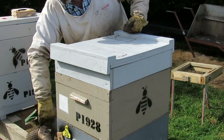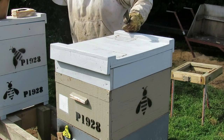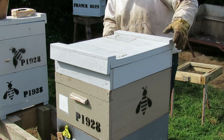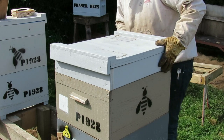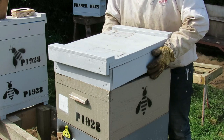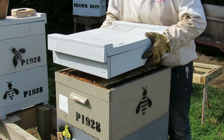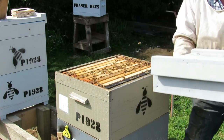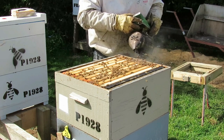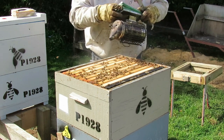I did a mite check on this hive a few days ago and I counted one mite per 100 bees, which is not an alarming level, but I'm going to be doing a spring treatment to all my hives regardless of how many mites are in there. Now's the time to get them fit and healthy before we ask them to start producing brood. So I'm going to whip this top box off and put the strips in the bottom box first.